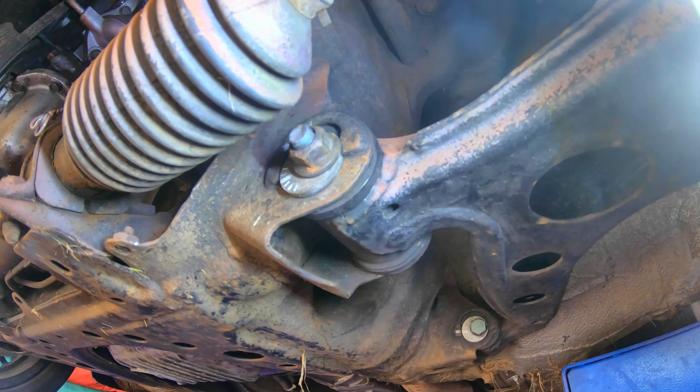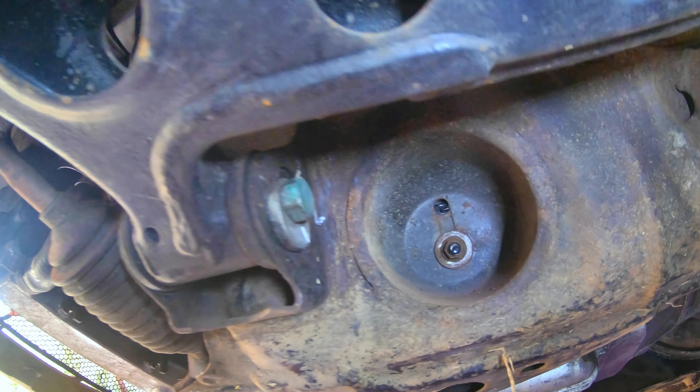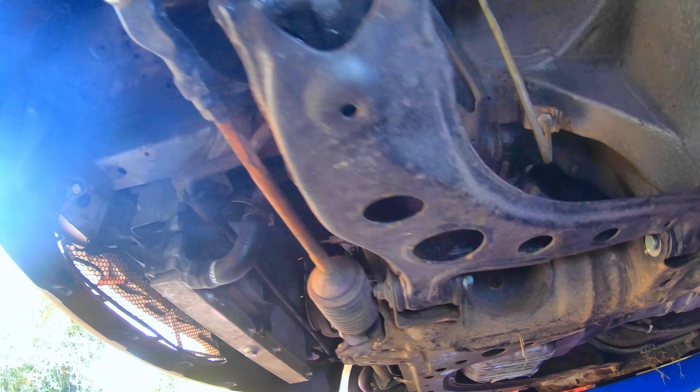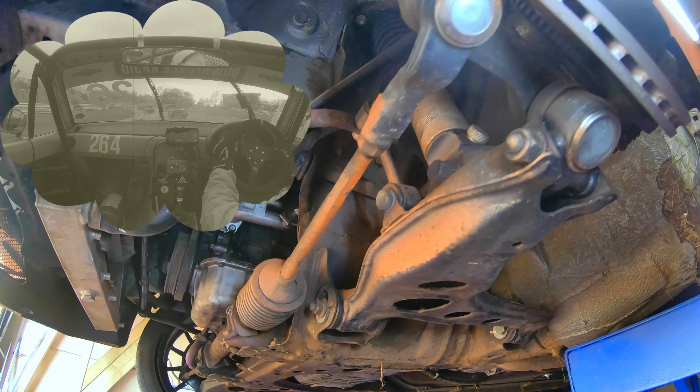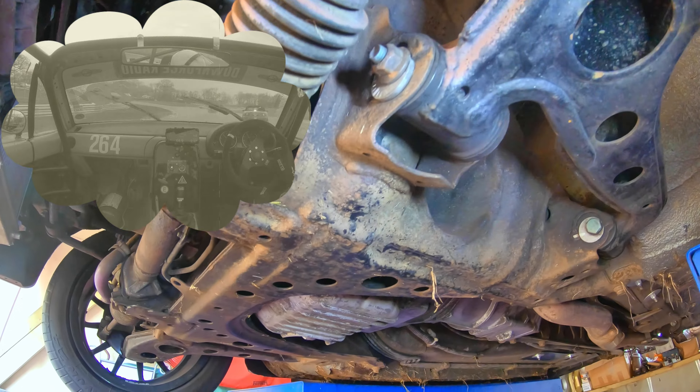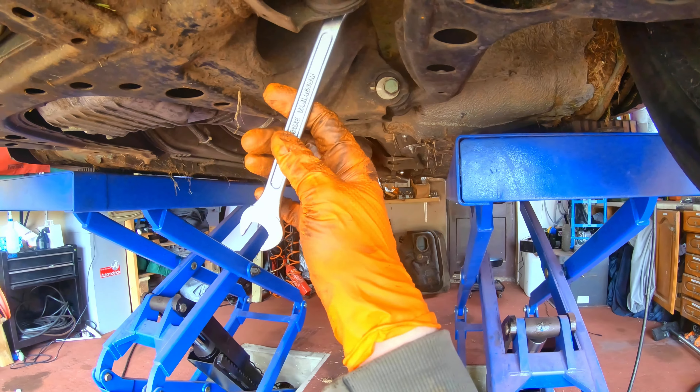When I took off the wheel, I noticed that the alignment bolts were massively out of whack. Regardless of which marking it is, it's miles out, which means the camber and the caster would have been massively off. So I can probably blame my spin on this. And that would explain why it felt very different from one lap to the next.